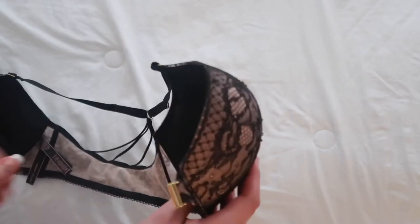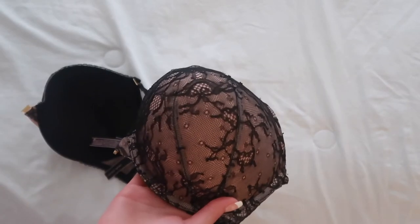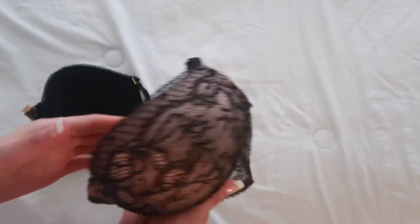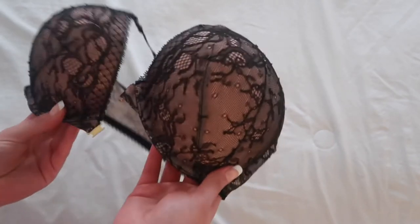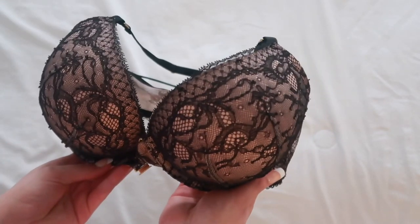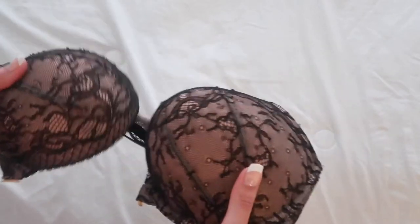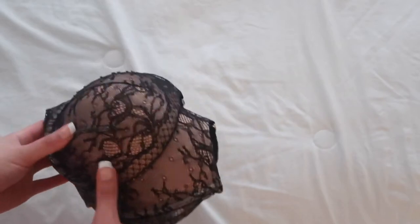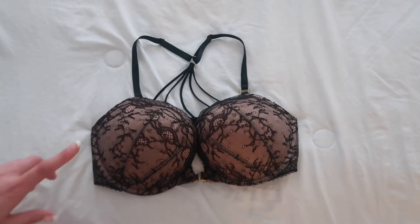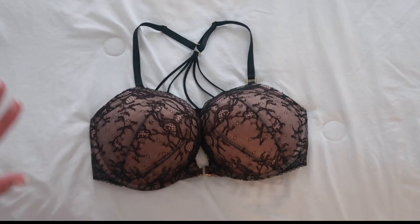This one is extremely padded — this is again the Add 2 Cup Bra. So for example, if you are a 34B, once you put it on you're going to be a 34D. It does have a ton of padding. When I was in the store looking at bras during semi-annual and I picked this one up, I was taken aback by how much padding it has. So if you're looking for a bra that's going to give you a boost and a lift, this is one you definitely do not want to overlook. This is the most padded bra I've ever seen in my entire life. They also have other colors and styles in this same bra, so if this is not your style you can totally look at the other ones they offer.